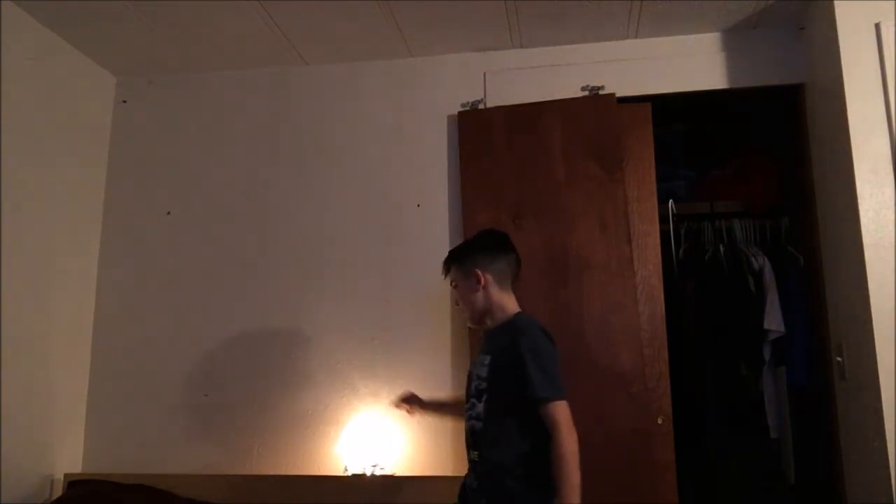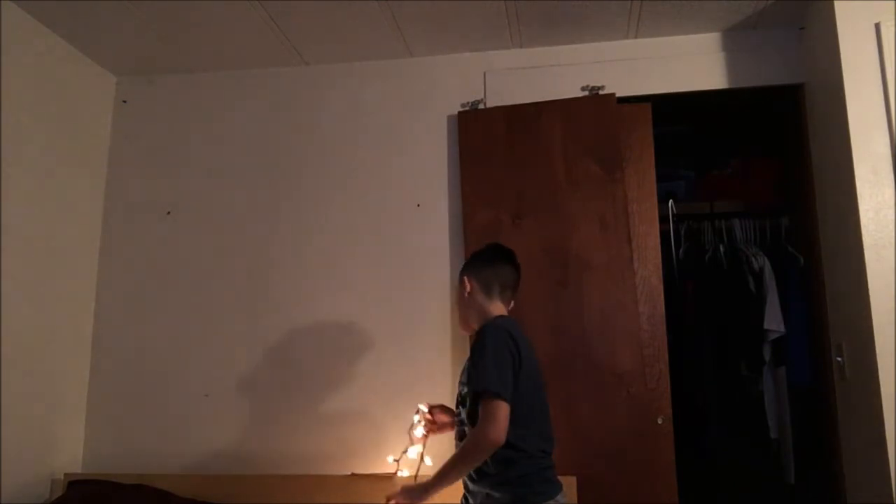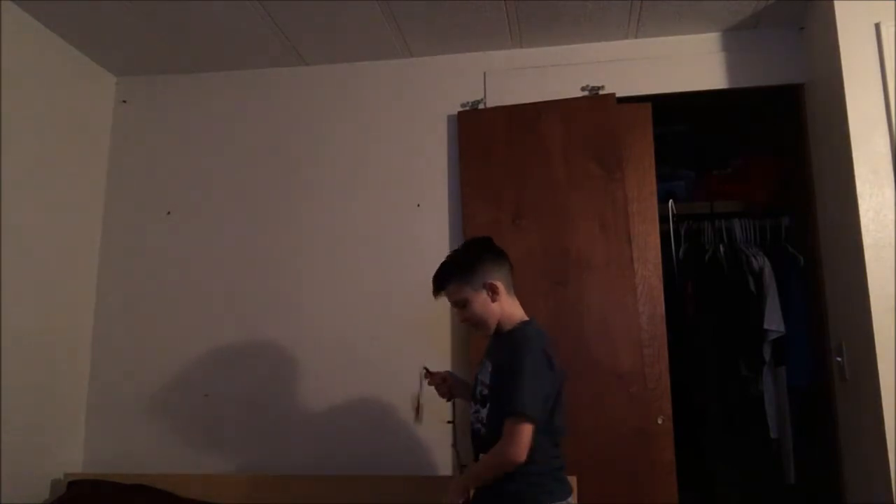Oh my gosh, this gets kind of hot. I don't suggest you touch the metal because it gets kind of hot. I think this is a fire hazard, but it's pretty cool so — actually I'm going to unplug this because I think it is a fire hazard. Now I'm gonna clean all this up because I stepped on a Christmas ornament and it just broke. Hope you guys enjoyed this video and I'll see you guys in the comments. Peace.